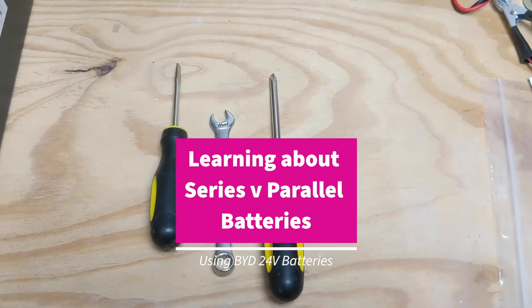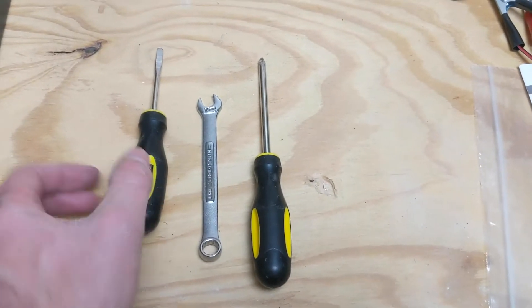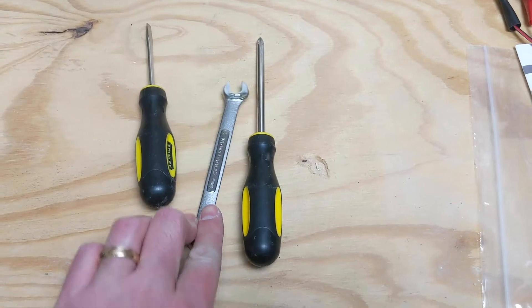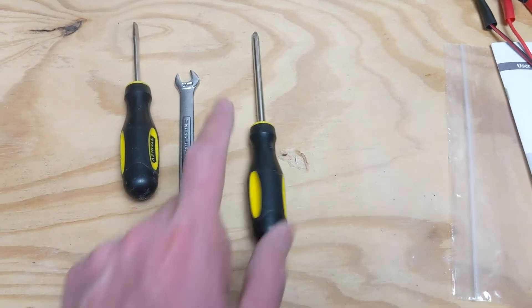The tools we'll be using today are really simple, nothing outrageous. We've got a flathead screwdriver, a 10mm wrench to take apart some of the bolts that were pretty tight, and then a Phillips screwdriver.